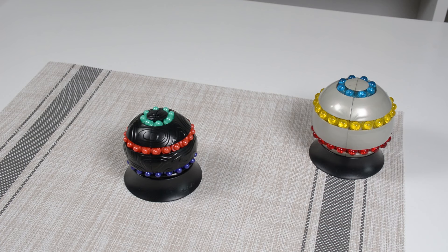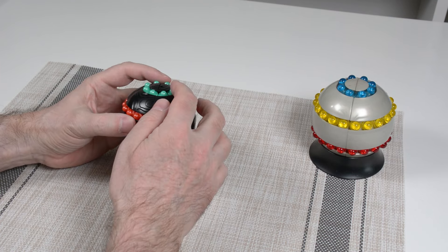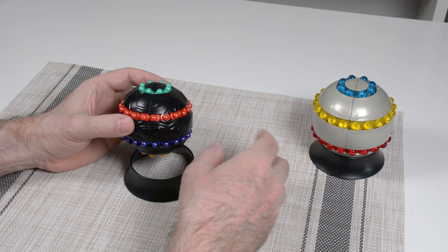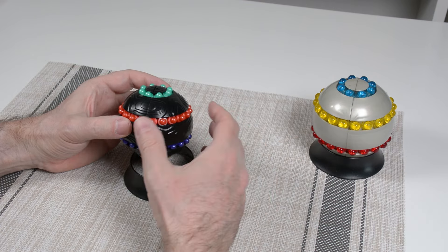Hi, I'm Pete and this is a tutorial for the Hasbro Atomics. This is a moving bead puzzle. It's functionally identical to the vintage Parker Brothers The Orb, so this tutorial will also apply to that puzzle.